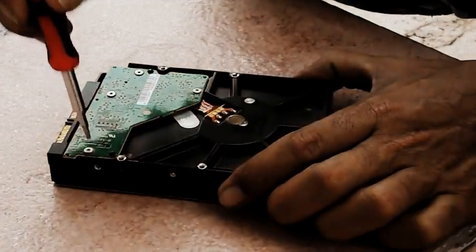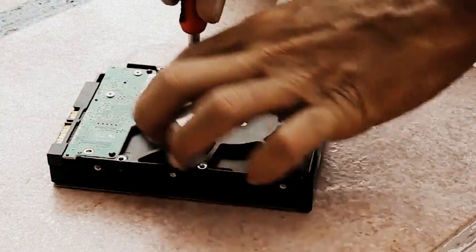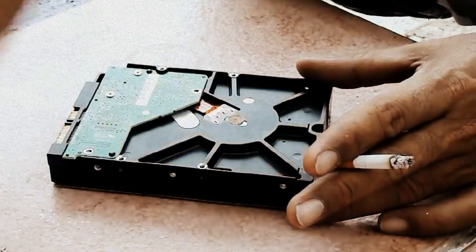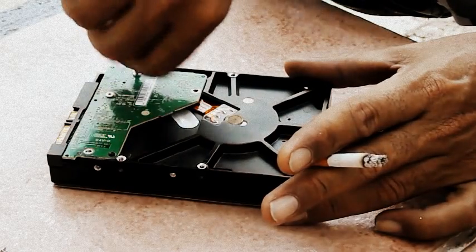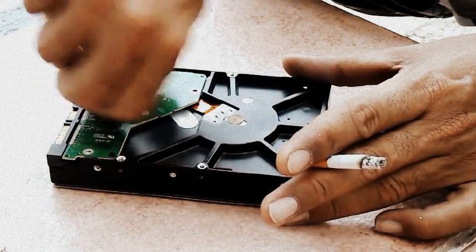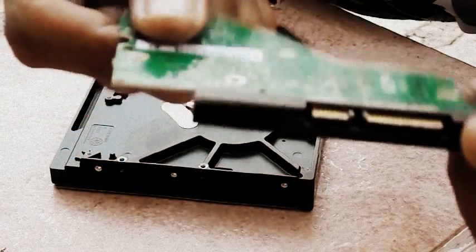Now I'm going to remove the controller board. This is the hard drive board. When these get damaged, you can swap them out with the board from the same model of hard drive — and maybe your hard drive can boot up, maybe you can see it in your BIOS, maybe you can get inside when you turn on Windows and get your data out. We got four screws here. I just got the board out, as you can see — this is the board for the hard drive.